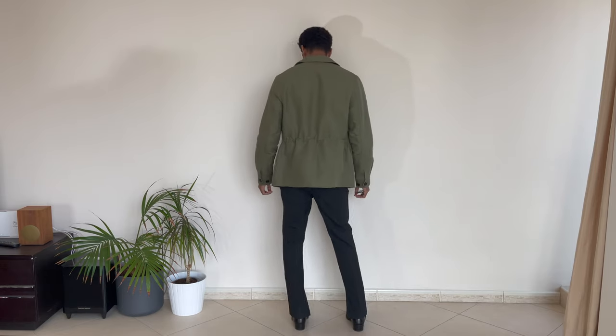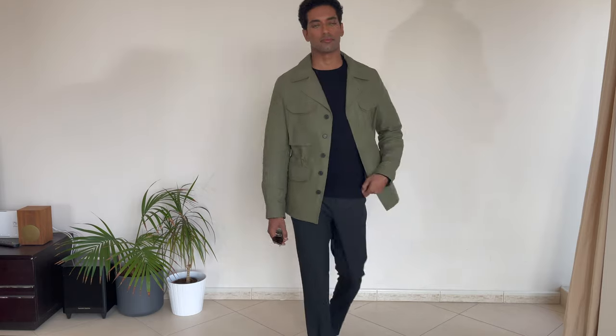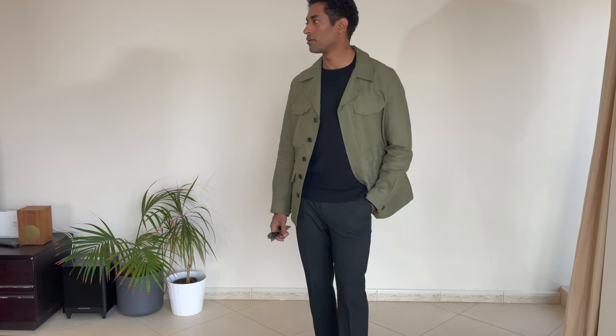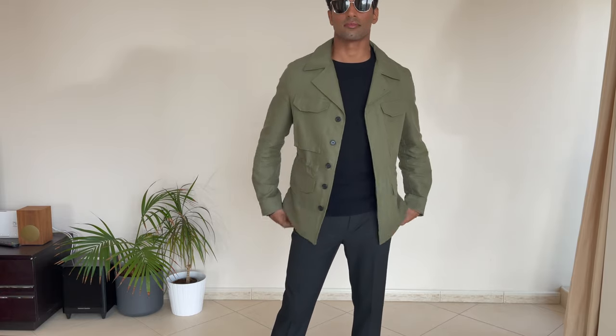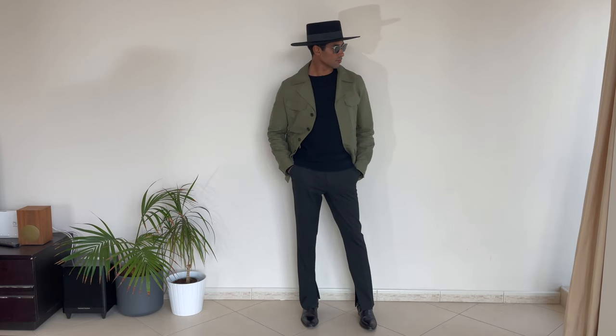Last but not least, I paired this beautiful jacket with an all-black outfit — black sweater, black trousers, and black boots. I love green with black; I think it looks very elegant, very simple, very minimalistic but super chic. It's the kind of outfit that looks good on everyone. A nice pair of sunglasses could not be missed, and to seal the deal I threw on this black flat-top hat, which looks super cool and amazing with the whole look.